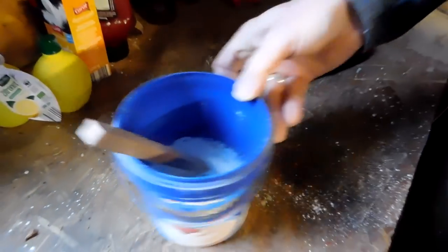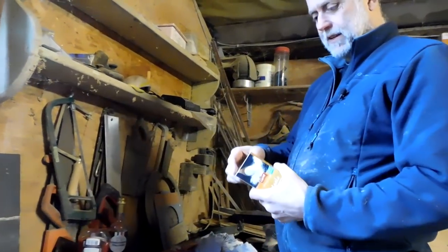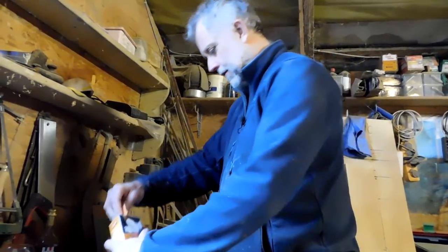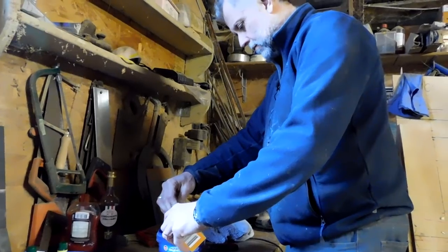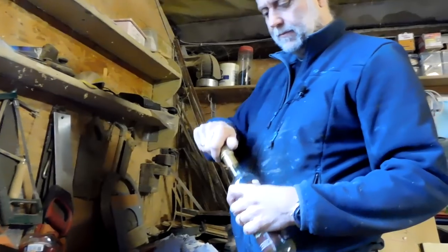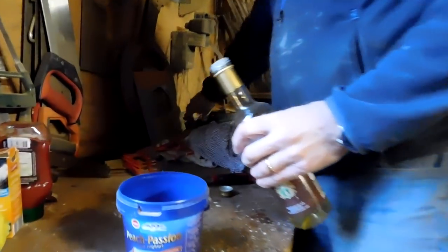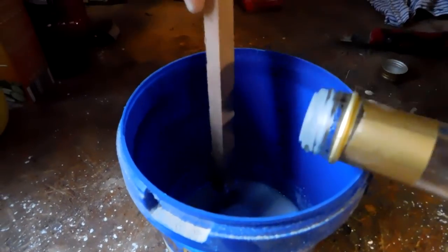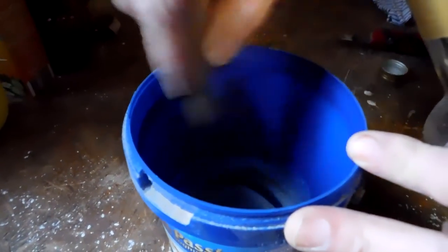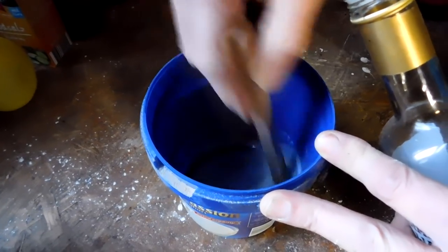That one's ready - that's the lemon juice and baking powder. This one is salt and vinegar - sounds like a good crisp flavor. Put some salt in there and some vinegar. Give it a stir until we've got a nice little paste. It smells vinegary, unsurprisingly.